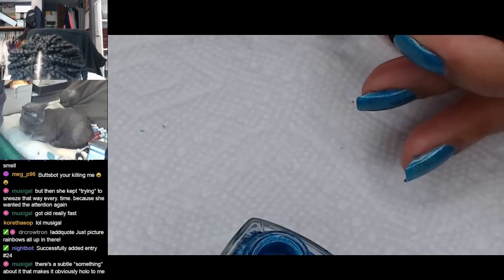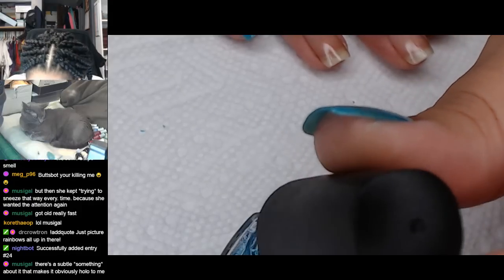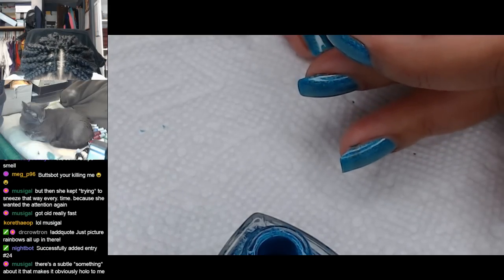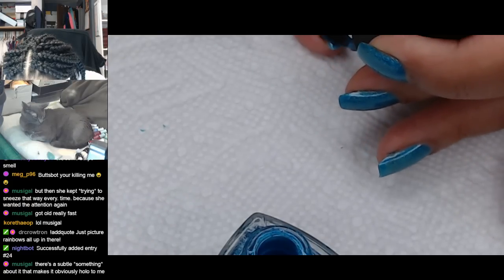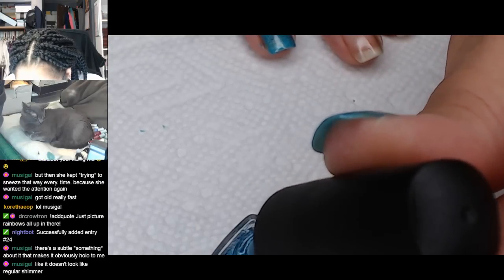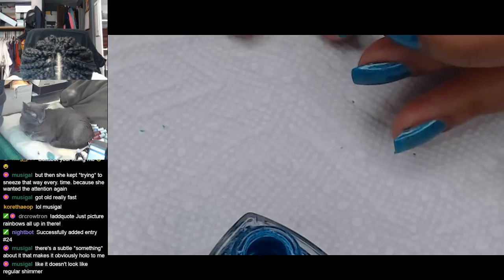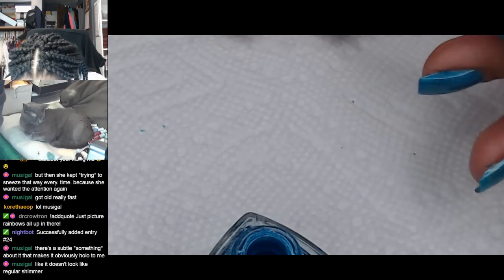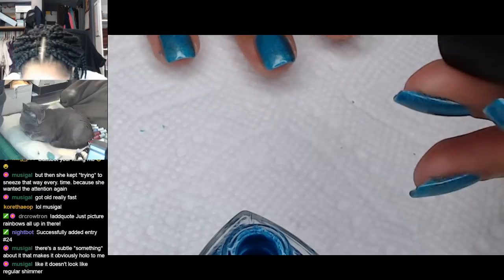My hiccups are super high-pitched and weird and awkward, and people look at me. And if I can get them to go away, they come back like an hour later. Like throughout the day I'll just spend the whole day getting rid of hiccups and then having them come back. It's so frustrating. I've been lucky enough not to have hiccups on stream yet. Maybe I have deeper breathing habits when I'm on stream and it prevents the hiccups from creeping up on me.